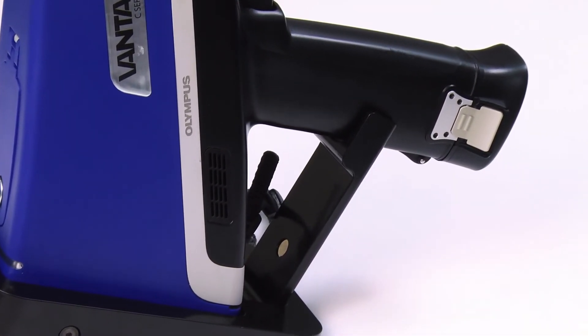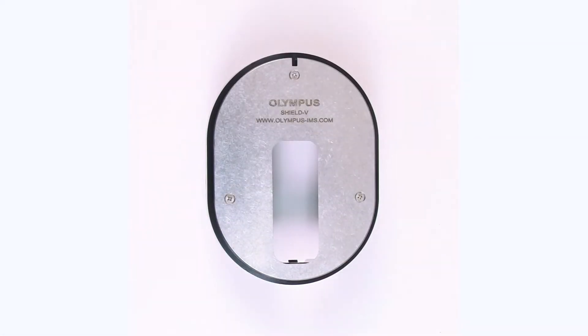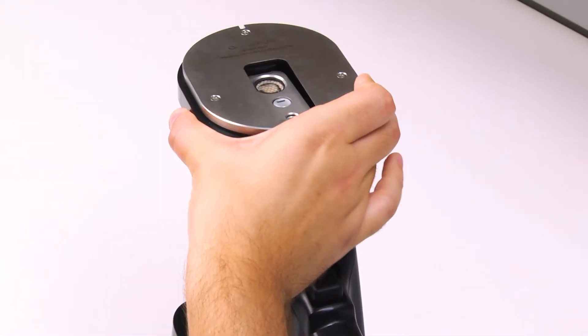Once the Vanta is secure in the base, you can attach the deck. Place the deck onto the Vanta, lining up the Olympus logo with the top of the Vanta, and slide into place until you hear a click.